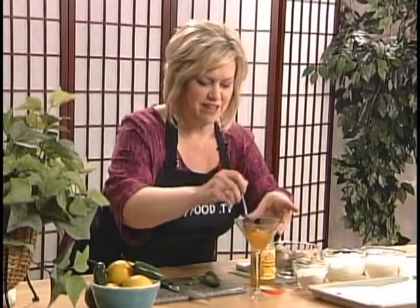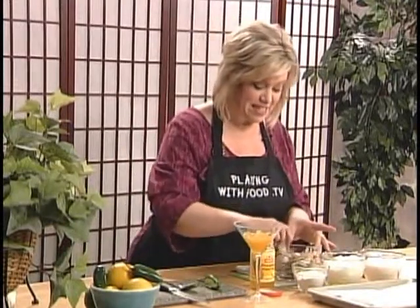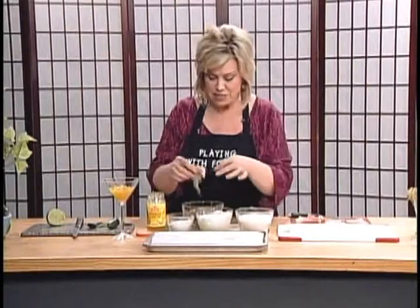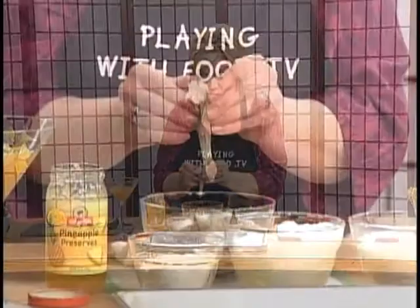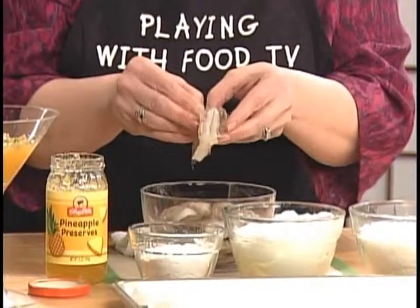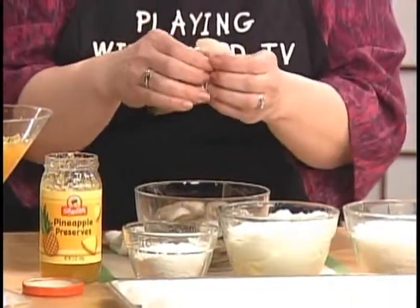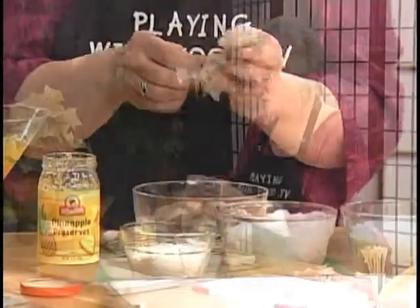Now let's move on to our featured guest, which is of course the humble shrimp. These are actually not so humble — these are quite large. I would call these colossal; there are probably about 16 to 20 of these in a pound. You want to use raw shrimp because when you are baking, as we're going to be, you want to start with them fresh. They're already scored along the back, and it's kind of like peeling a pistachio, just a little scarier because there's legs. You want to hang on to the tail because that gives you a handle.